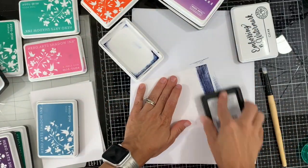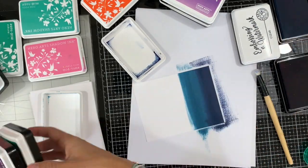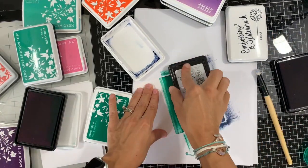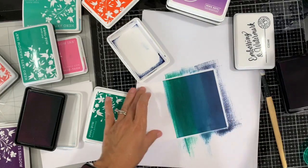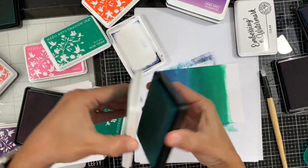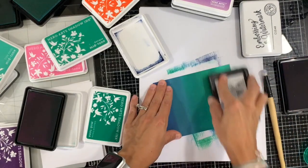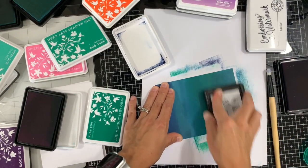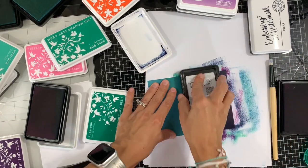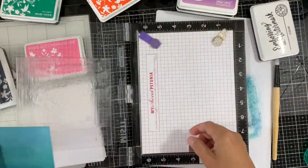I'm using Versamark or embossing mark impression. I'm starting with inking my piece of cardstock using the Hero Arts Shadow inks, and I started with navy, then pool, emerald, tide pool, and antiqua. I'm just inking that piece of white cardstock so it's nicely covered and saturated.